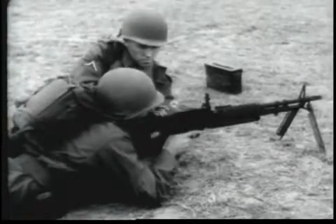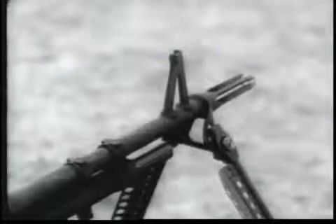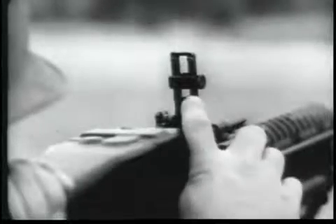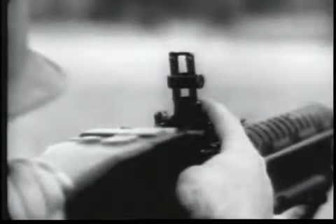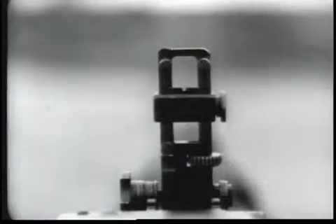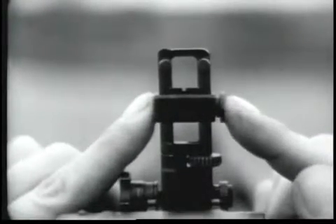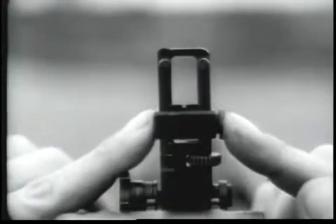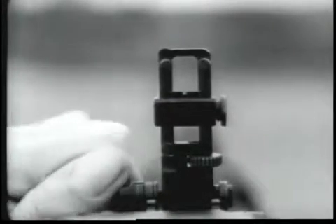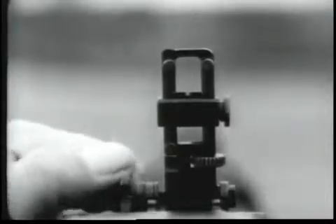The gun is aimed by means of front and rear sights. The front sight is of a fixed blade type. The rear sight is of a folding leaf type and is capable of quick adjustment. Range settings are made by moving the rear sight slide up or down. Windage adjustments when zeroing are made by turning the traverse knob at the lower left hand side of the rear sight.